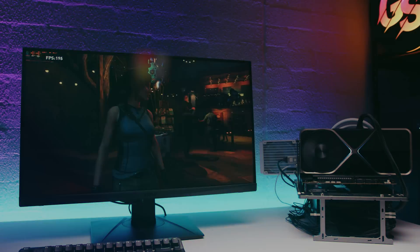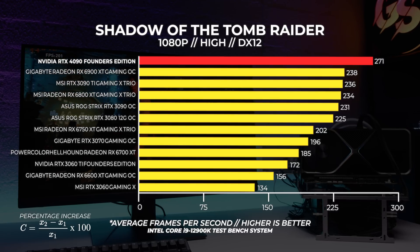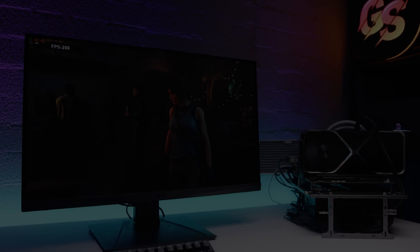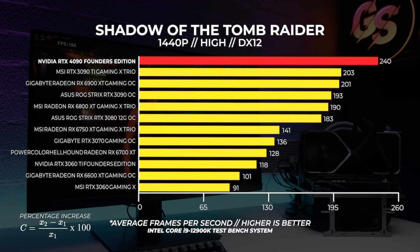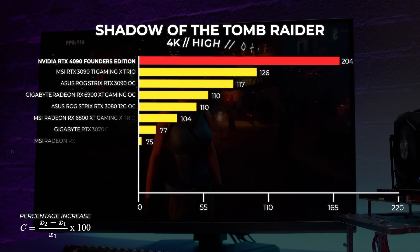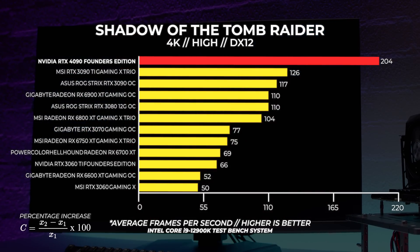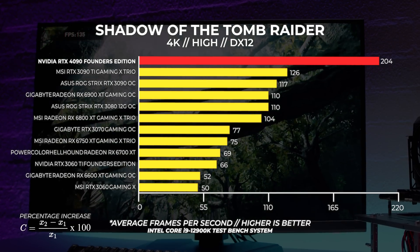Let's kick it off with Shadow of the Tomb Raider. At 1080p there are no surprises — GPUs have been CPU bound at 1080p for many years. Even so, the 4090 is vastly more powerful than the rest of the field. At 1440p the performance jump was significant but as you'll find out, it's not what it seems. Where the 4090 really shines is at 4k — these new cards seem built at an architectural level for 4k, with around a 62% uplift from the 3090 Ti and 74% over the 3090.